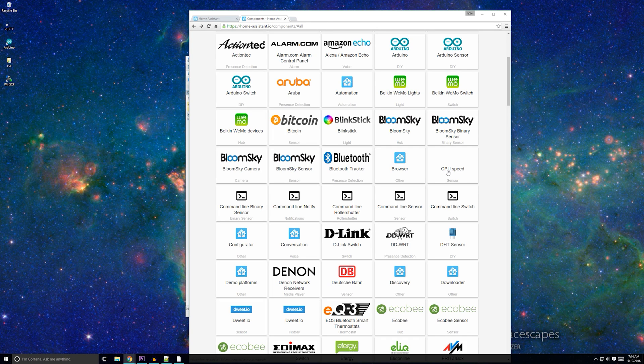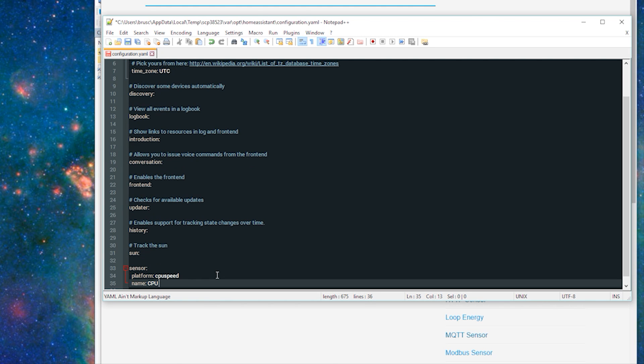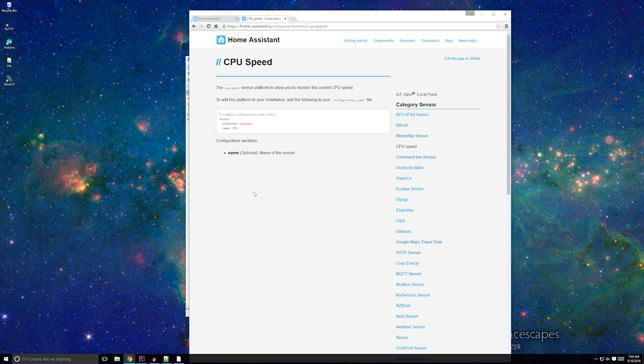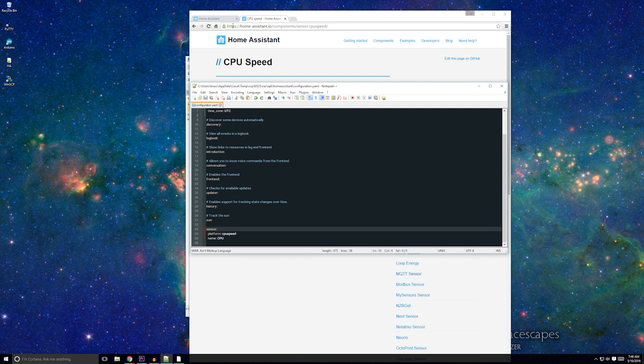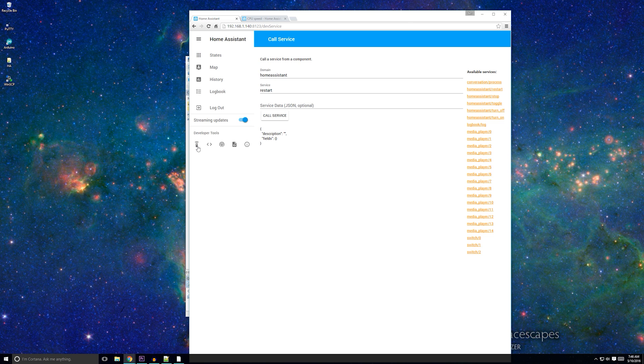Links to all these resources will be in the description below. To add a component to your Home Assistant configuration, all you need to do is copy the sample code and paste it into your configuration. The components page will outline any changes that you have to or can make to customize the component. Once added, click save, restart Home Assistant, and you should be good to go. There are two ways to restart Home Assistant. The easiest way is to open the Home Assistant user interface and navigate to the Services page. On the right side, click homeassistant/restart and then click Call Service. This should restart the Home Assistant instance and apply your new changes. The second way to restart is a little more cumbersome, but I'll show you why we might need that in a minute.